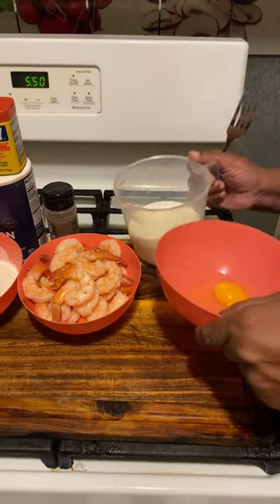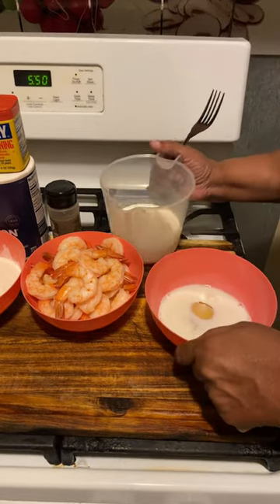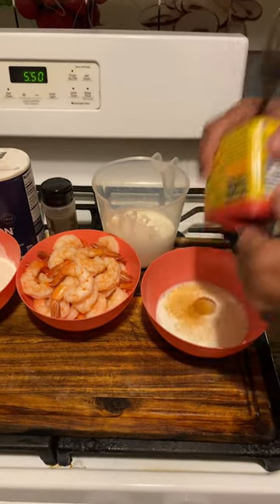Southern fried shrimp. Get one egg. Pour your milk into your egg. Get your hot sauce.